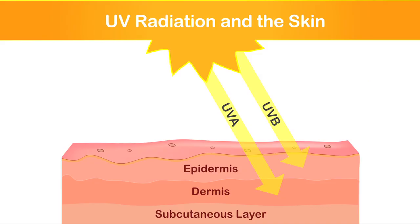UVA has longer wavelengths and penetrates deeper into your skin — that's what causes aging. UVB light has shorter wavelengths and interacts with cholesterol in the skin to provide vitamin D. This is also the wavelength responsible for skin burning.